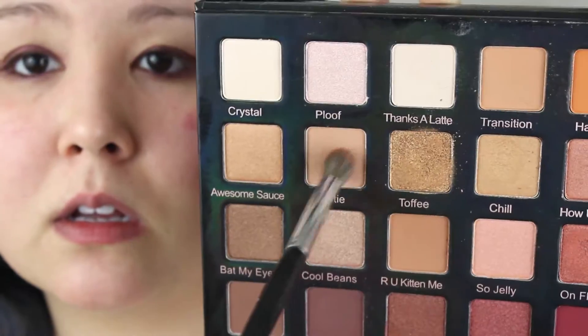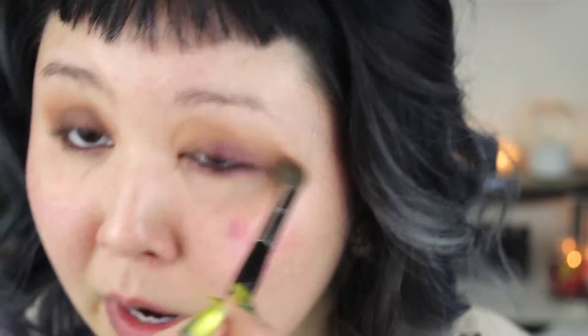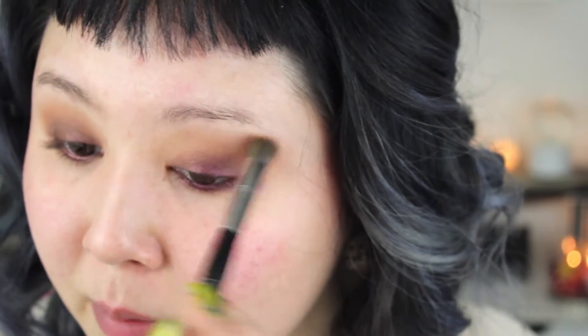I'm going to use Bestie with my Sephora Smoky Crease Brush, and carefully start to put this over the edges. Once most of the product has left the brush, I'm kind of dragging it upward towards the brow. Then I'm going to go into Are You Kittin' Me? — these shadow names are so cute. I'm going to do the same thing, just carefully blend this into the crease.